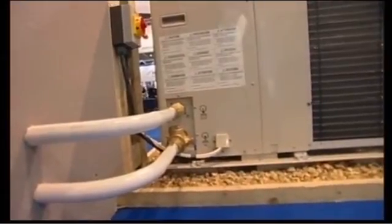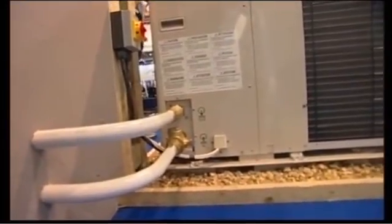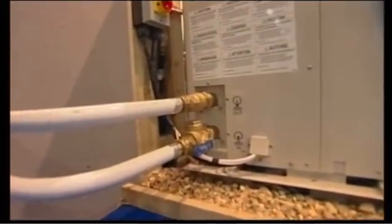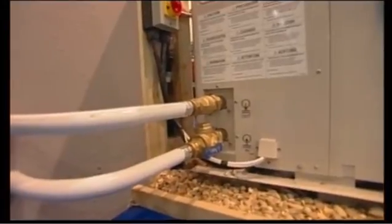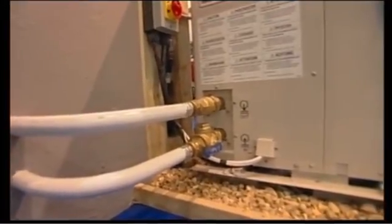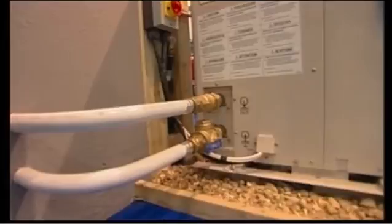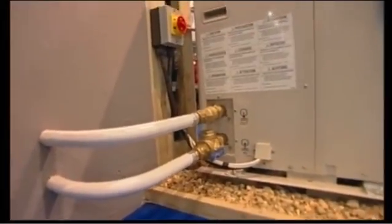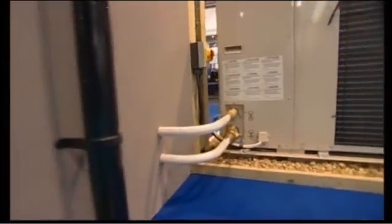Can I leave my existing heating system in place? There are a lot of similarities. The main flow and return pipe is 22mm for the heating circuit — that's fine. However, from the heat pump to the buffer tank — and we always recommend you install a buffer tank — we do recommend at least 28mm pipe, depending on the pipe run of course. Our design engineers can work that out for you free of charge.